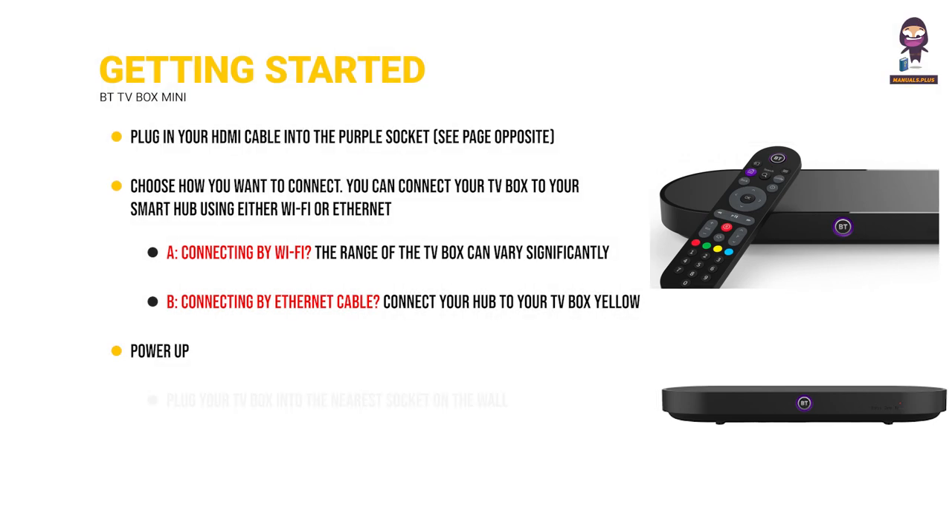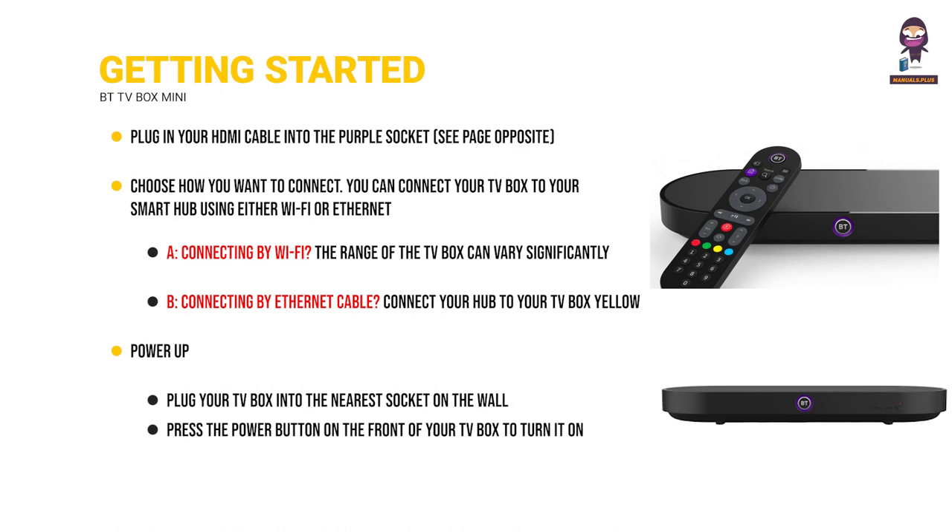Power up: plug your TV box into the nearest socket on the wall, then press the power button on the front of your TV box to turn it on.